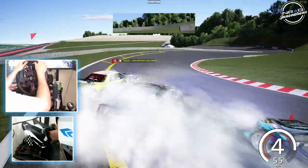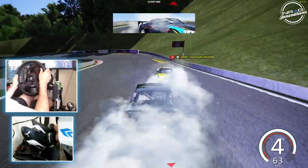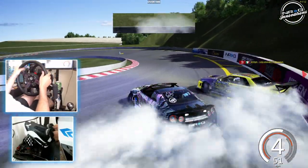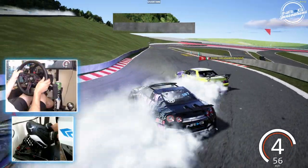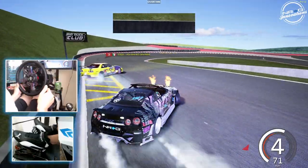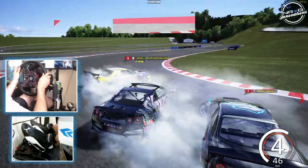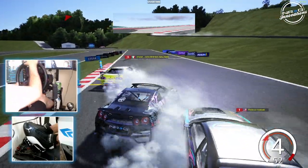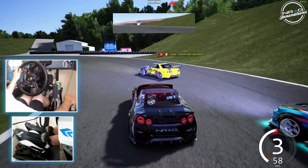A little bobbled there, but not terrible. The fact that I was able to stay with him, I didn't get left. That was not a terrible chase.